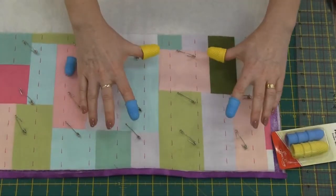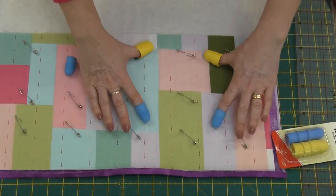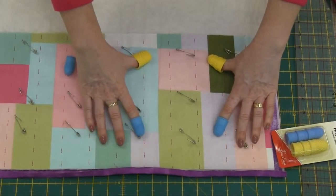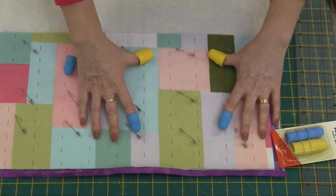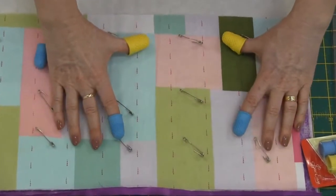Basically the rubber grips the fabric and it enables you to move the fabric freely through your sewing machine. So it's great for free motion sewing. Your hands won't get hot and the little grips have got some small holes in them to keep your fingers nice and cool.